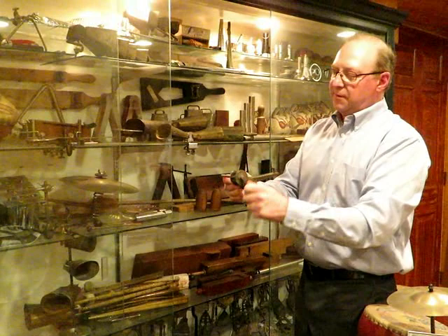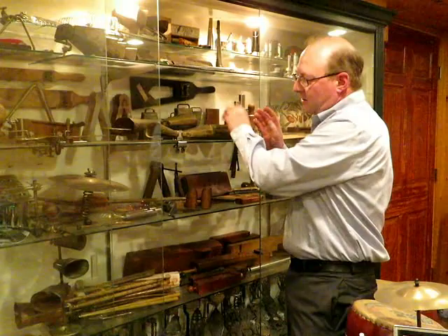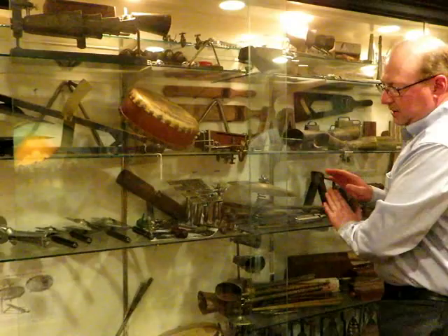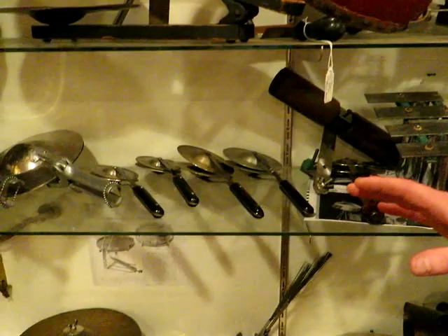Sandblocks, ratchets — this ratchet is my favorite new ratchet, it's just really loud. We've got train whistles, all kinds of cowbells. And one of my favorite things here at the museum is a whole selection of hand cymbals and cymbals that mount on bass drums.